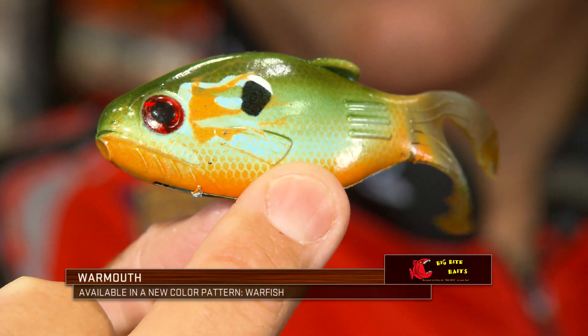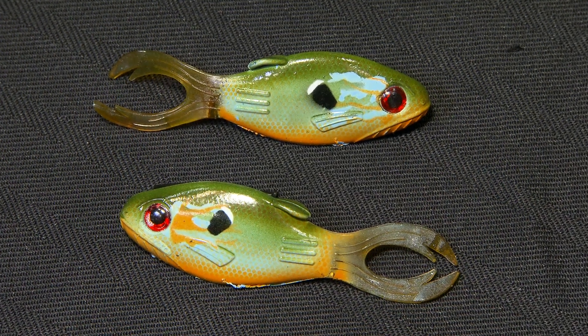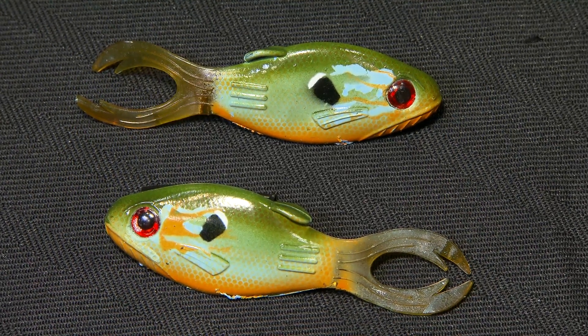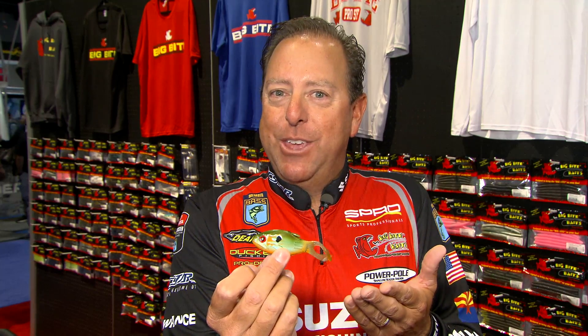Warfish is an imitation of a Pumpkin Sea Bluegill. Any type of predator that would come in and cause some havoc around a bass that's on a bed — this is the bait. This is exactly the color that I've been wanting for a long, long time. We've got a great lineup of other War Mouth colors, but this one I think really takes the cake.